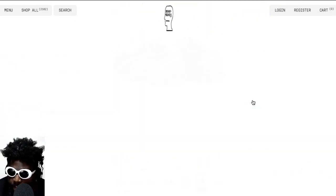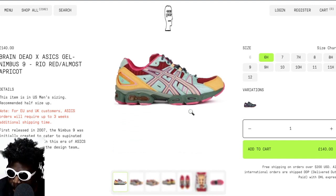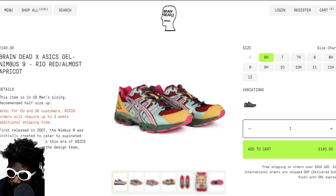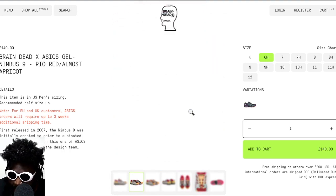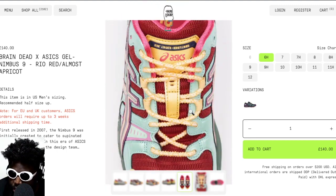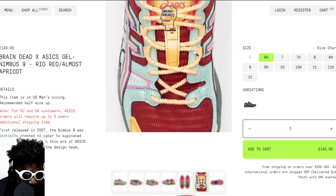The other colorway, which everybody's probably hyped on, is what they call 'rio rust' — almost apricot. Both colors are pretty decent. From the sizing available, it looks like the purple and green ones are way more popular because there's a fuller size run remaining in the apricot colorway. I love the little integration of the Braindead logo on the tongue — I'm a big sucker for that.